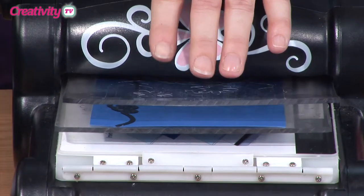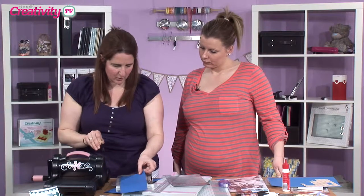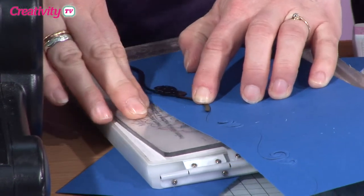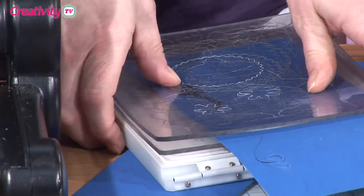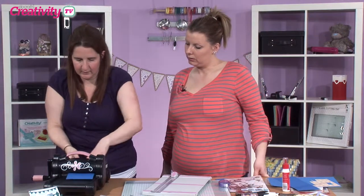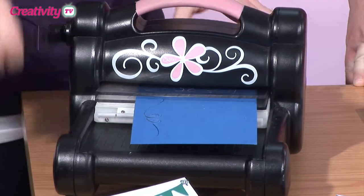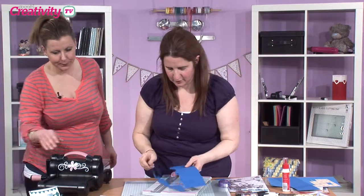I'm just going to run it back through again. As you can see there, that's the cut out. So if you just push that along there — these little loops here kind of match in with where it ends, it's like a little groove, so it just sits in there. Lightly push that into there to sit in it, and then we'll just feed that back through the Big Shot. And that just gives you a continuous line there for your wave.